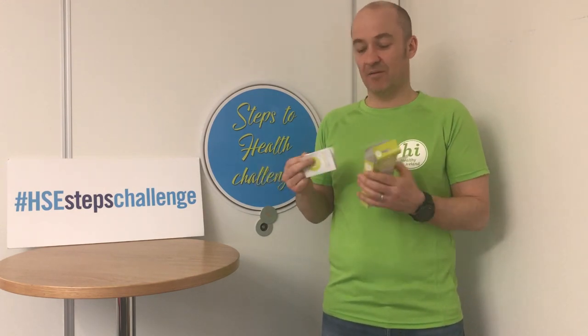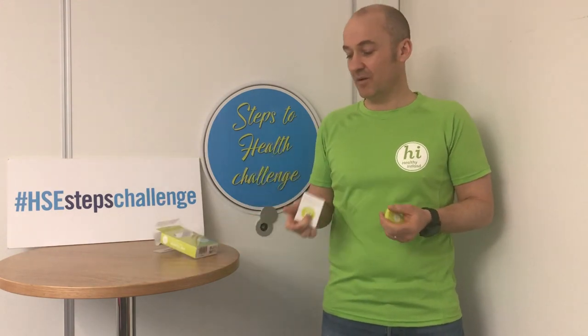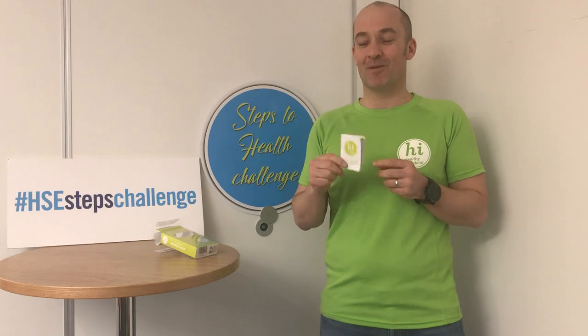When you unbox your pedometer, you are going to get a box, the instructions, and the pedometer itself. If you don't understand anything that I'm saying or remember what I'm saying today, you will have your instructions to follow up.